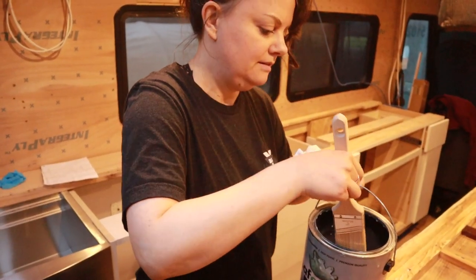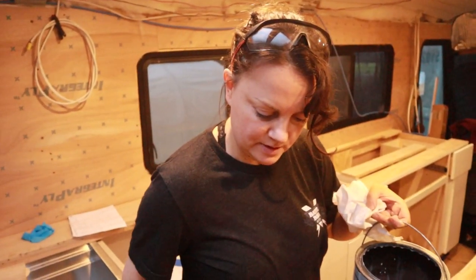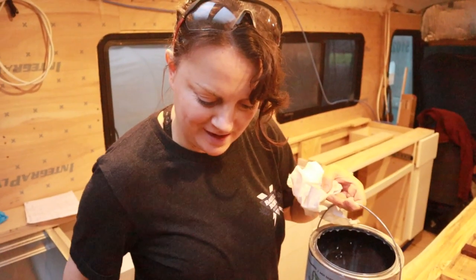Done with the epoxy! Champagne o'clock! We didn't have champagne for New Year's so we can drink it tonight.